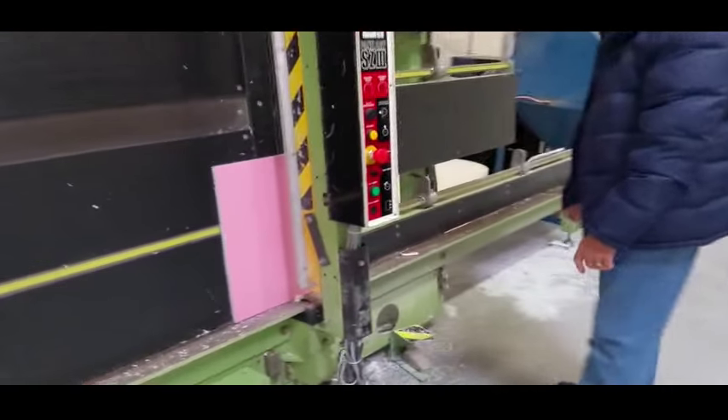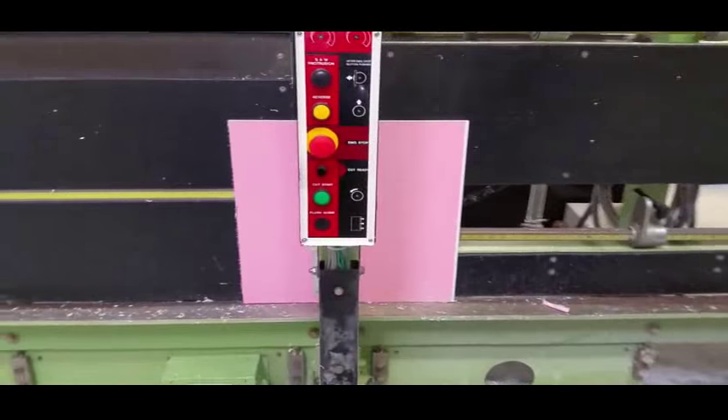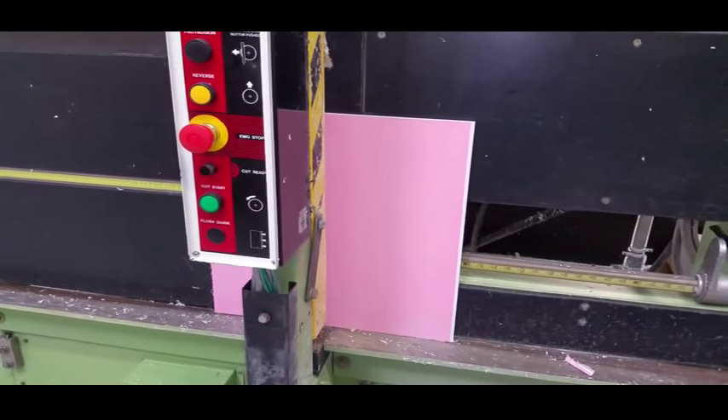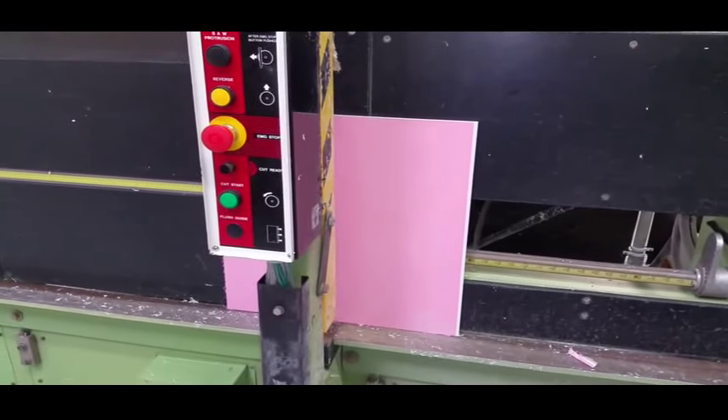So how big is this piece here? This piece here is about 30 inches or so. What kind of plastic is it? This is polypropylene.